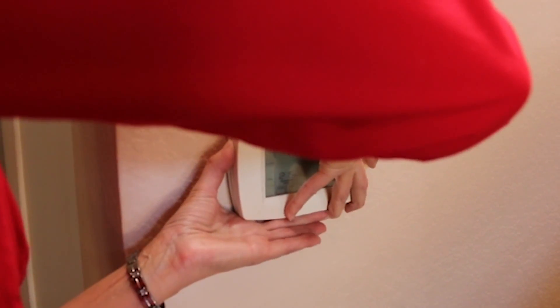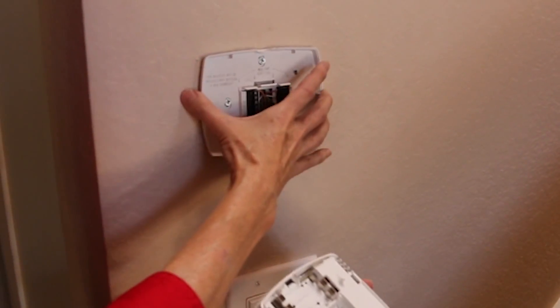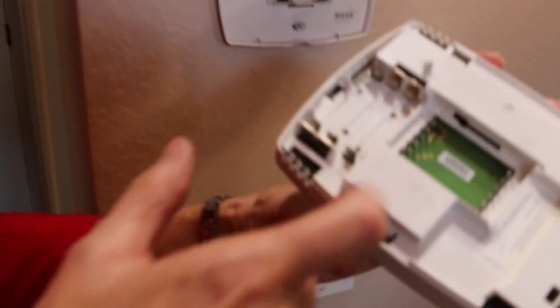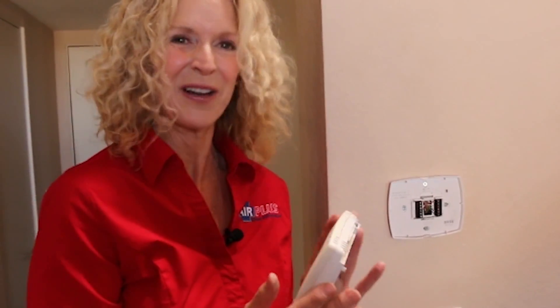One of the other things you can do to prevent a service call is check your thermostat and make sure the batteries are charged. A lot of people don't realize their thermostat has batteries. You can pull the thermostat out — there's a notch here, it's attached by pins. In this case the system is hardwired so there are no batteries, but the batteries would go right here — three AAA batteries. You'd be surprised how many people call the office and we say 'go check your batteries' and they say 'oh my gosh, thank you so much!'